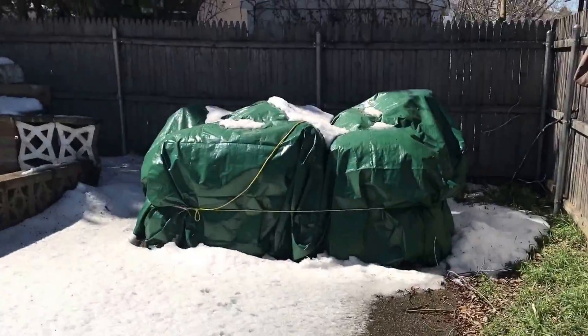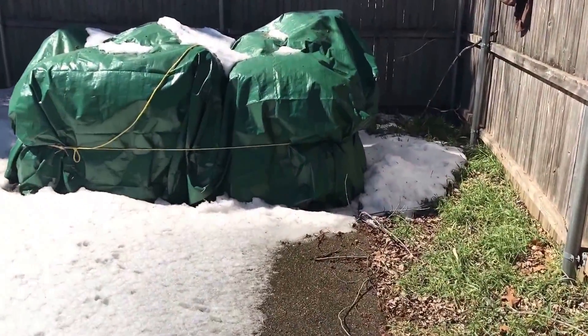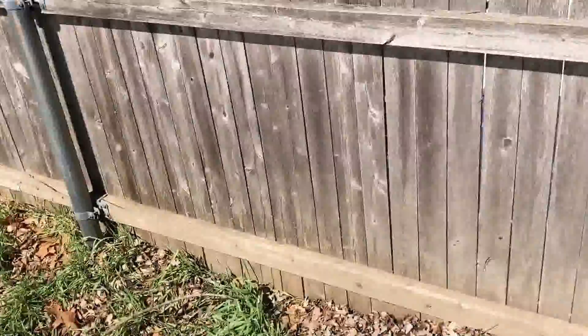I've got some leaves back-stocked there — about 20 or so leaf bags I back-stocked for this summer, so I have a bunch of stuff to compost with. In the heart of the summer you kind of run out of carbon material to compost with. Working on it — I'll give you more updates to come.